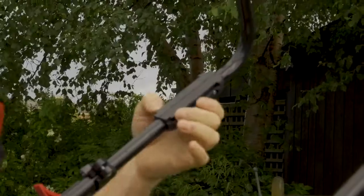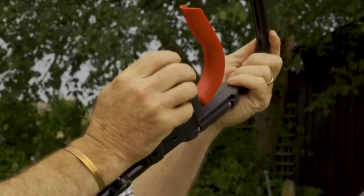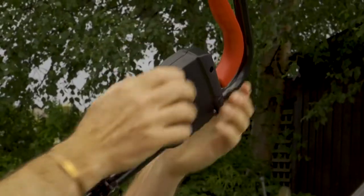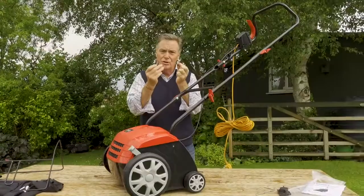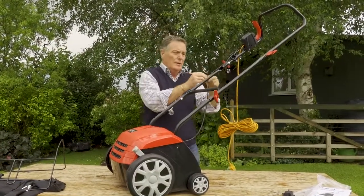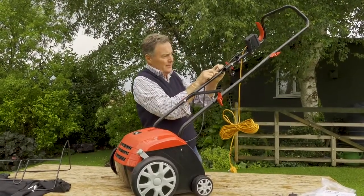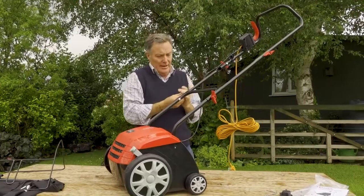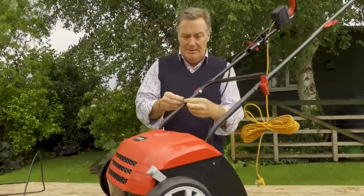Now we need to attach the switch and control at the top. You can see the channel it's going to slide on - just put it into place, give it a bit of a wiggle and it slides and locks into place. There are two plastic clips to secure the cable onto the framework and they very simply slot on like that.